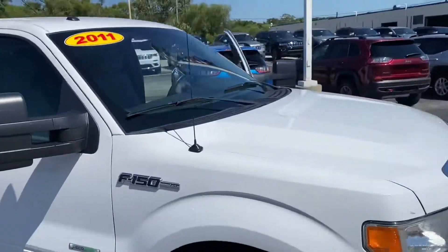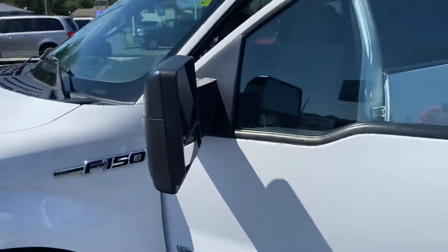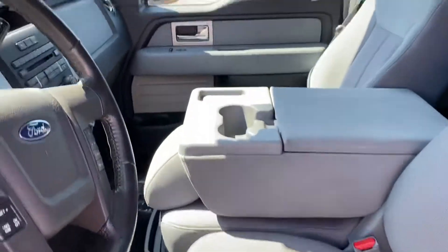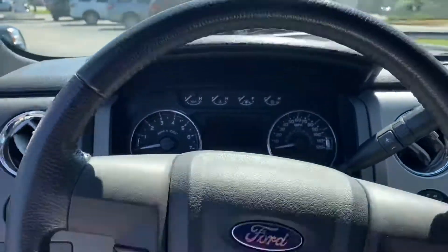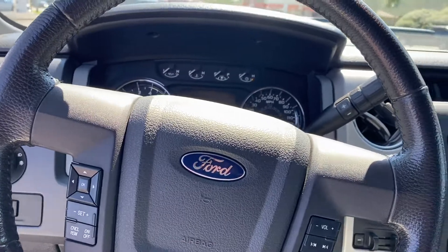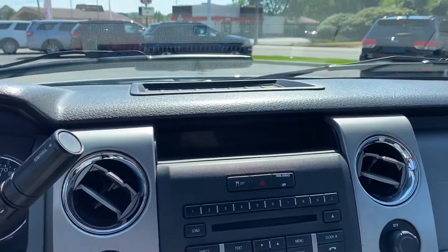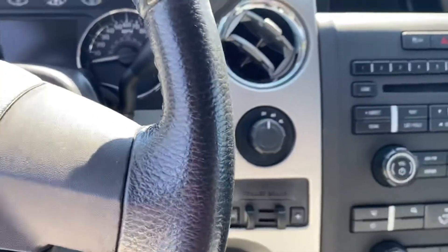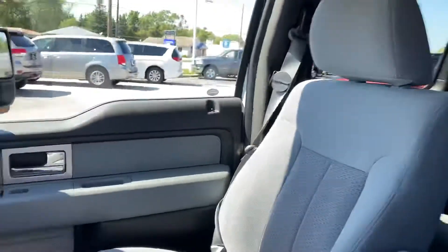Got the big mirrors, power seats, here's the heads-up display, hands-free calling. Looks like it's got Bluetooth, CD player, USB, and trailer brake control. Here's the interior — I'll shoot you this video, see what you think.